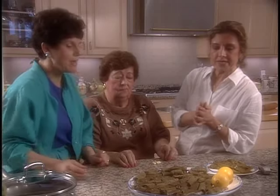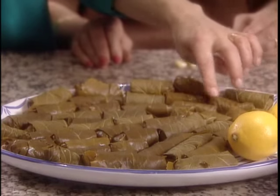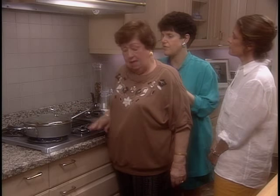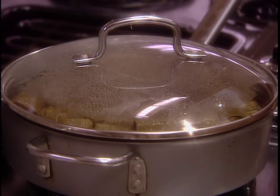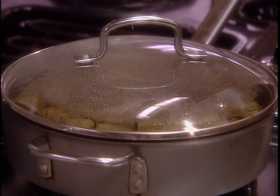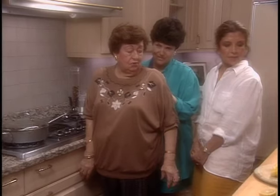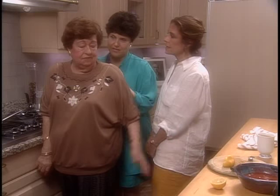We've done about 40, I would say. Tell me what you're going to do. We have to steam it for five to ten minutes, covered. And then we're going to put the juice — lemon juice with tomato sauce, salt and pepper, and that's it.